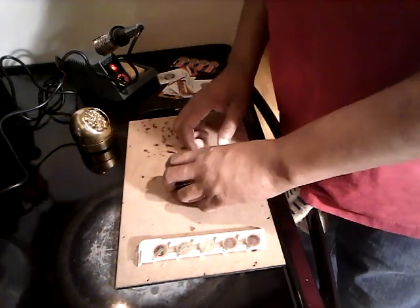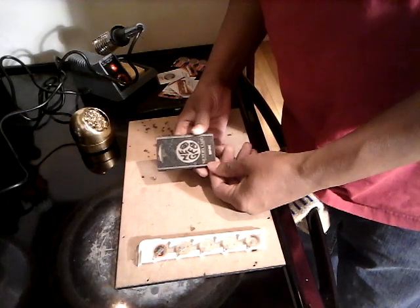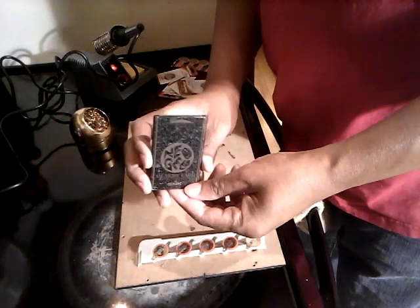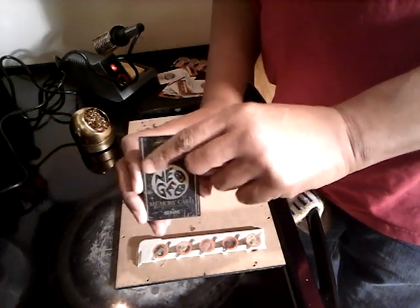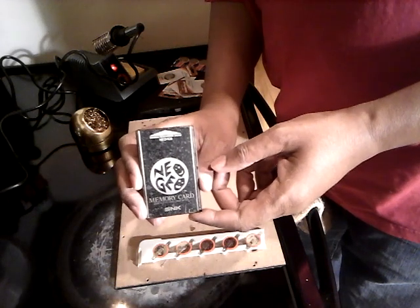All right, what up gamers? It's Glenn again. I'm back again with another do-it-yourself video. This time I'm going to attempt to change the battery in my Neo Geo memory card.